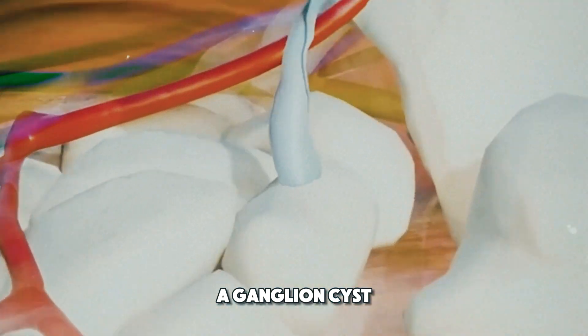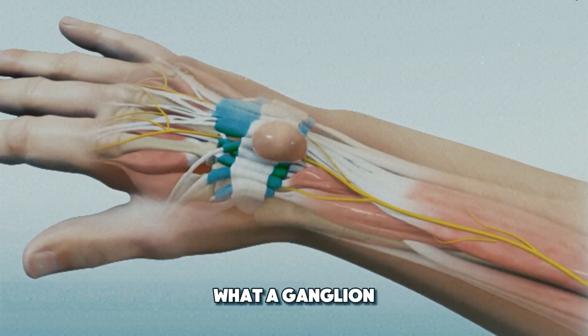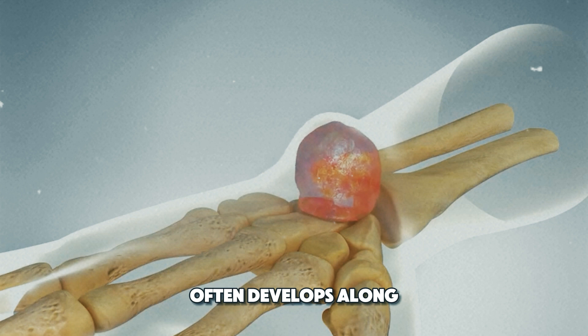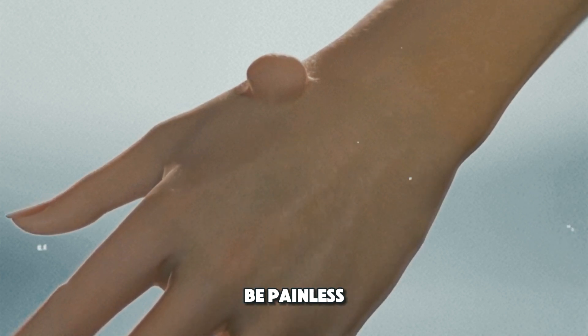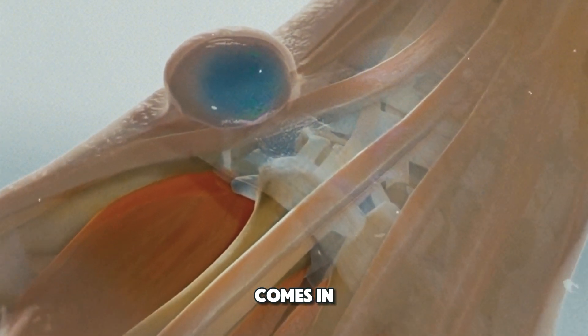Ever wondered how a ganglion cyst is removed? First, let's understand what a ganglion cyst is. It's a non-cancerous lump that often develops along the tendons or joints of your wrists or hands. While they can be painless, some cysts can cause discomfort or restrict movement. That's where surgery comes in.